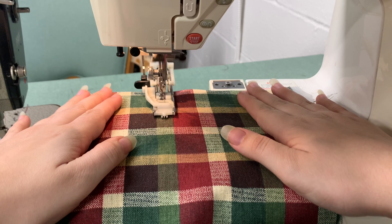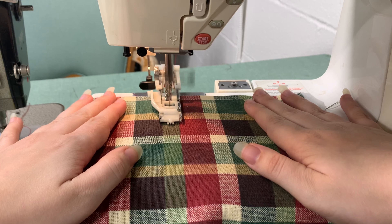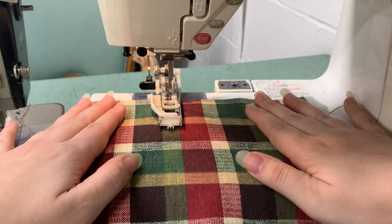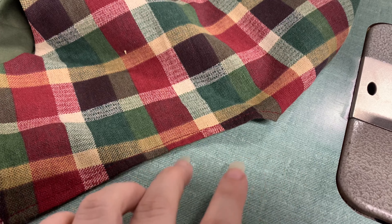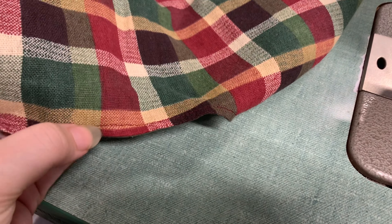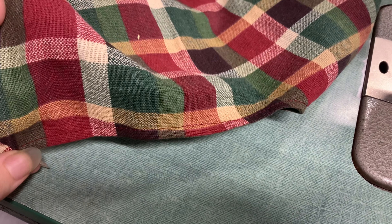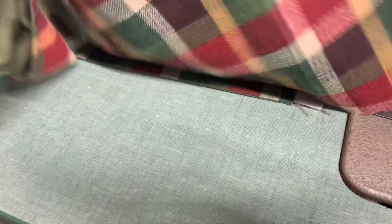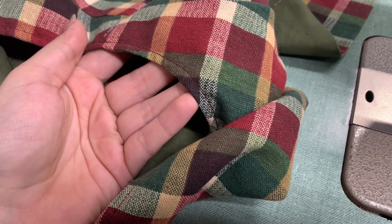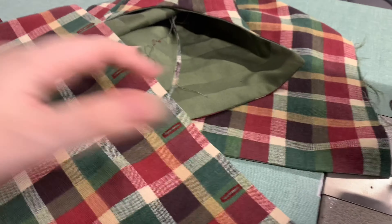One of my very handy dandy sewing machines has a very handy dandy buttonhole foot, so that's what I went ahead and used. I had to decide if I wanted to understitch or topstitch all of this and I decided topstitch for two reasons: one, I really like this colored thread — it's one of my favorite colors, so why not feature it more — and two, because I think the topstitching gives it kind of a rustic look, and that's the Cottagecore aesthetic I'm going for that I think this fabric lends itself well to.